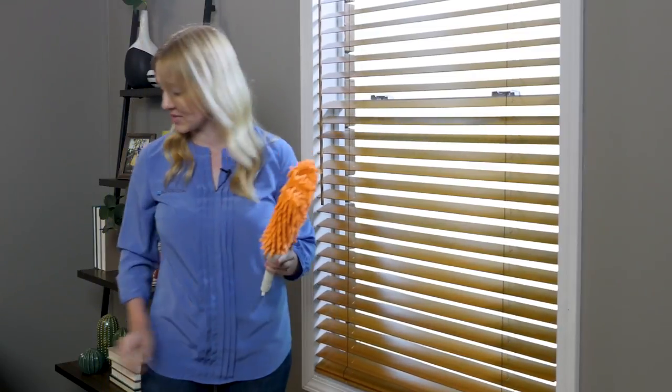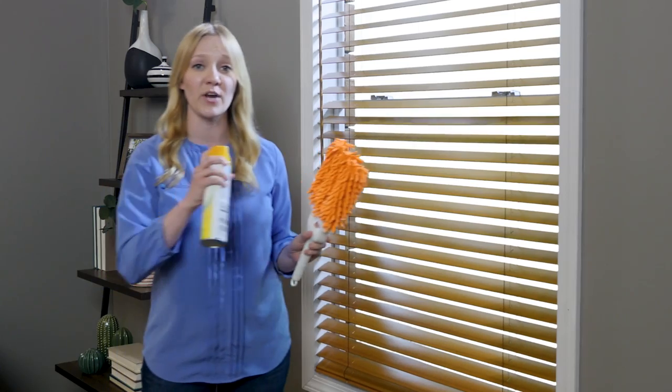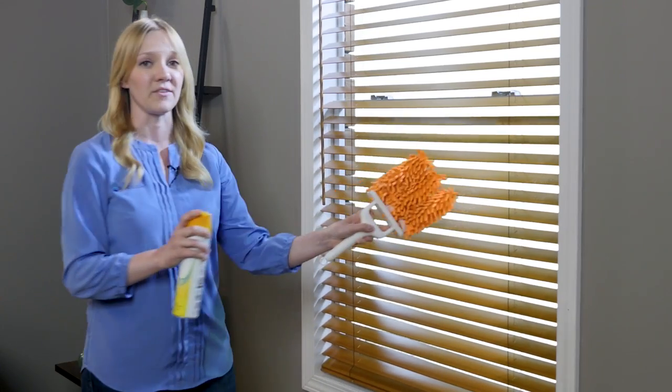To remove dirt and sticky buildup, or to prevent future dust, spray your easy clean duster with furniture spray and wipe down the slats.